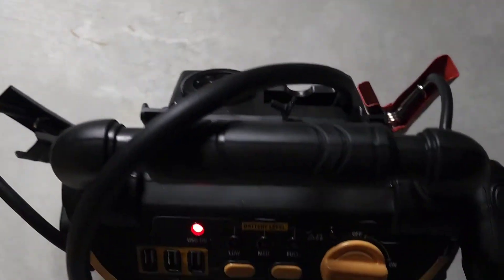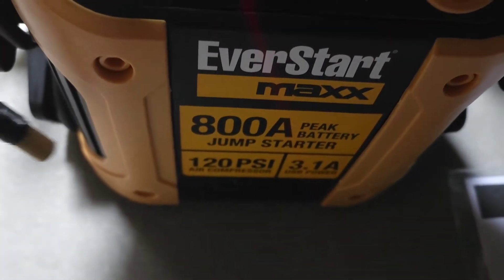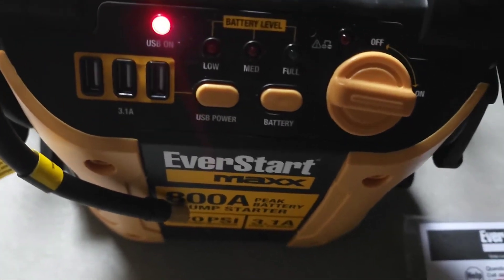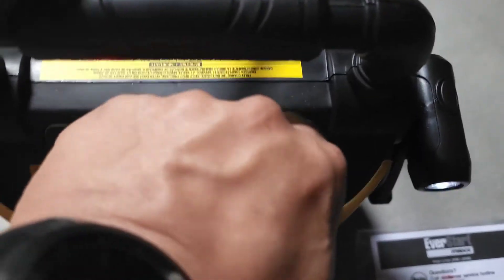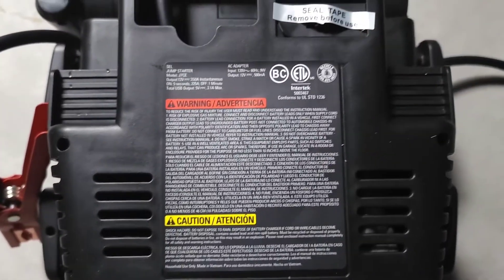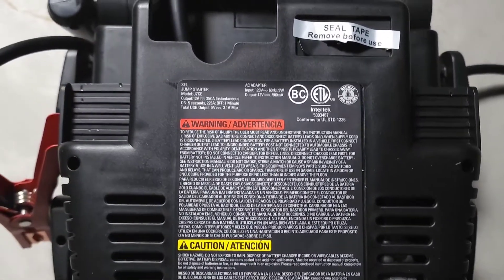Always make sure you read the instructions. Positive and negative cables — make sure you hook it up correctly. You can get shocked with these because this is over 800 amps. On the side there's LED power. Here's what it says on the back — warning instructions — so definitely make sure you read it before you do anything. Here's the seal tape to confirm it's been certified and not tampered with.